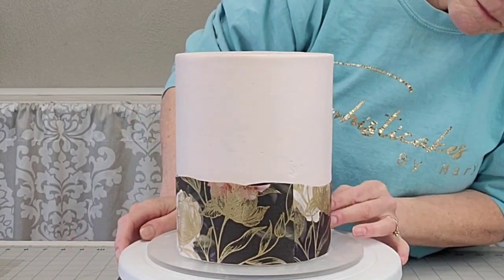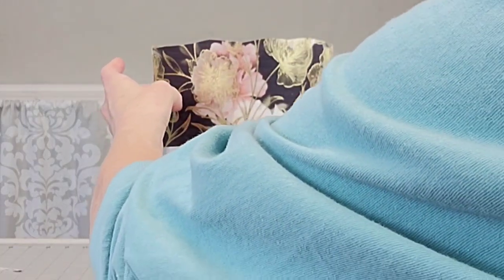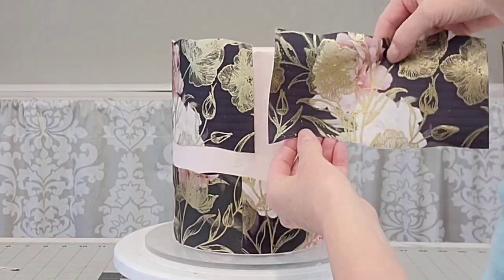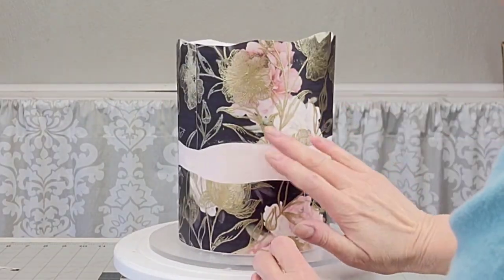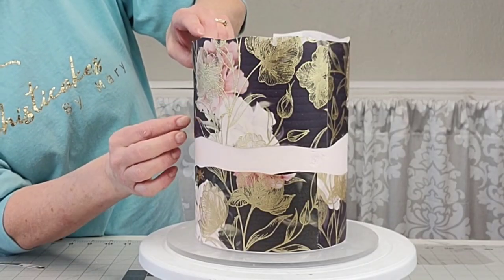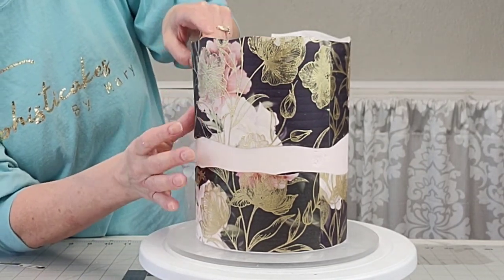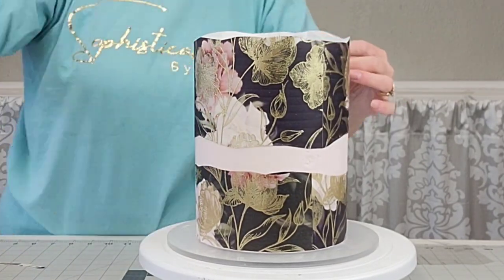Just delicately place it on there — you don't have to do a whole lot; this is a very easy technique. If you can get your hands on edible images, this technique is very straightforward. You're going to want to overlap your pieces just a little bit. The front piece is the first one I did, so I wanted it to overlap the two side pieces on top, so that when you're looking from the front you don't see any ridges where the pieces meet.